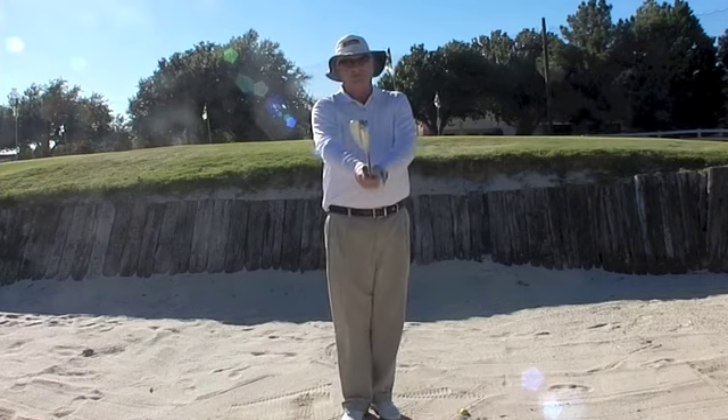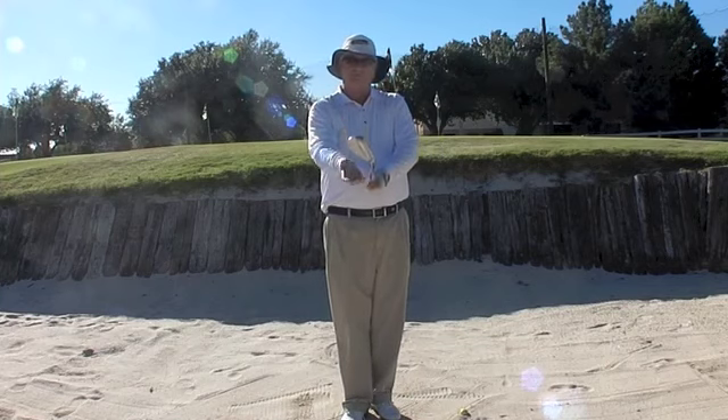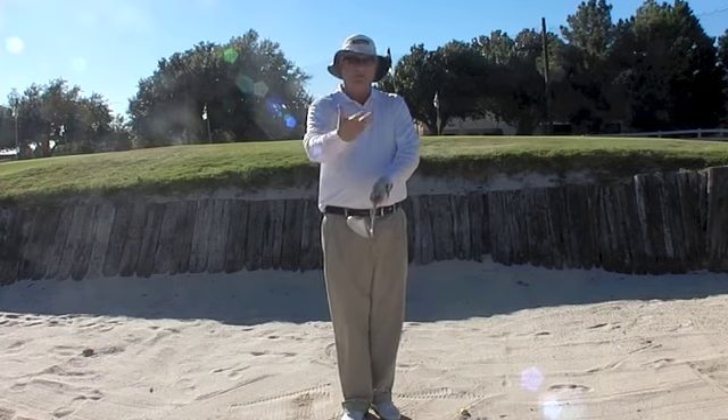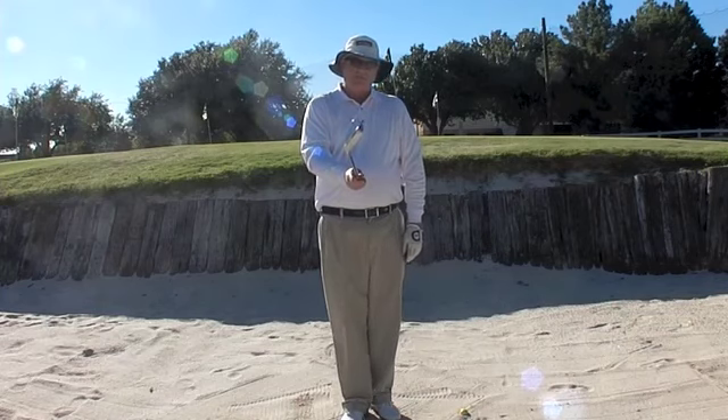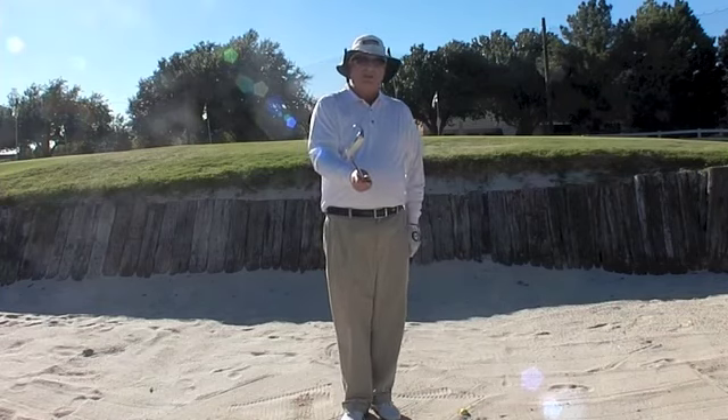In a normal bunker shot in the sand like this, I'd probably open my club face — meaning the ball's sitting on top of the sand and I want to get a light cut of sand. Well, this time the ball's buried, so I need to make the club dig, and the way to do that is to turn the face in.